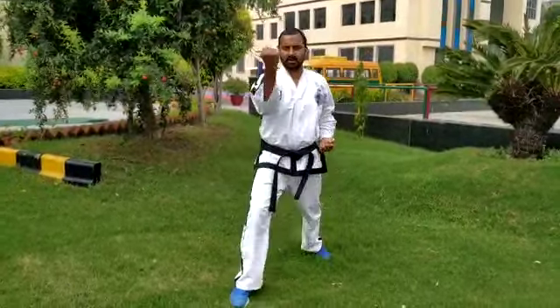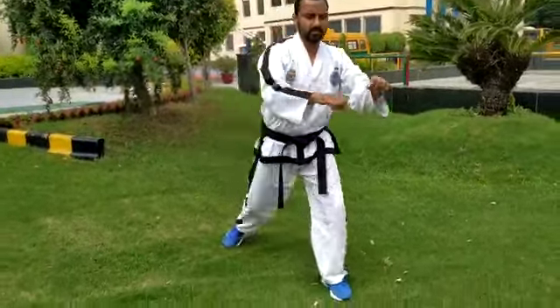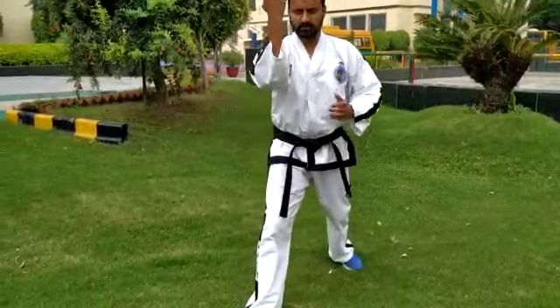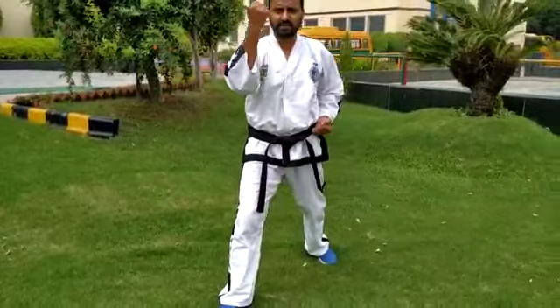Now same — take stepping forward with middle block. This is your middle block: one, this is your middle block two, three. Same like same. Ready now, then same stepping back again.